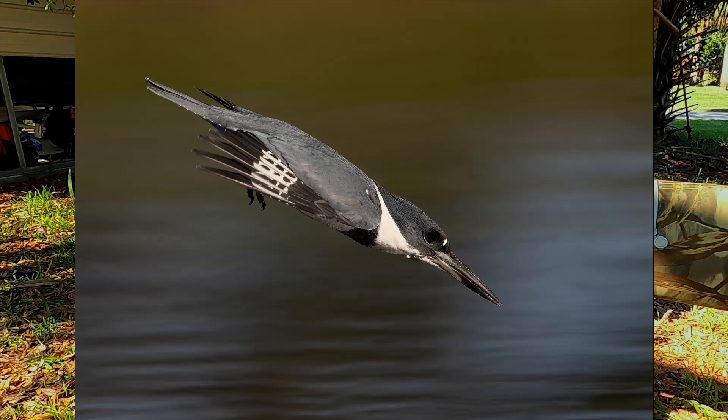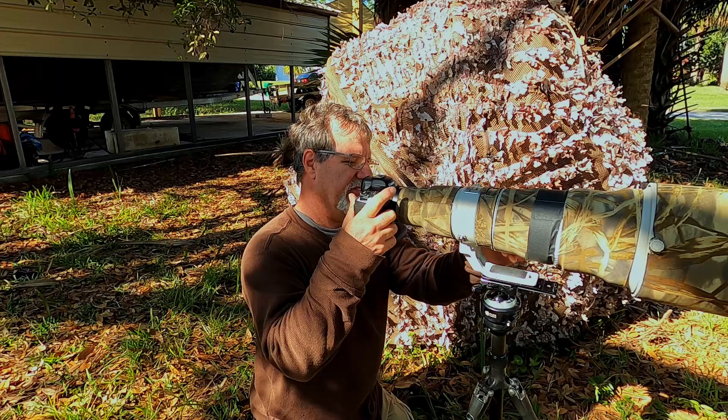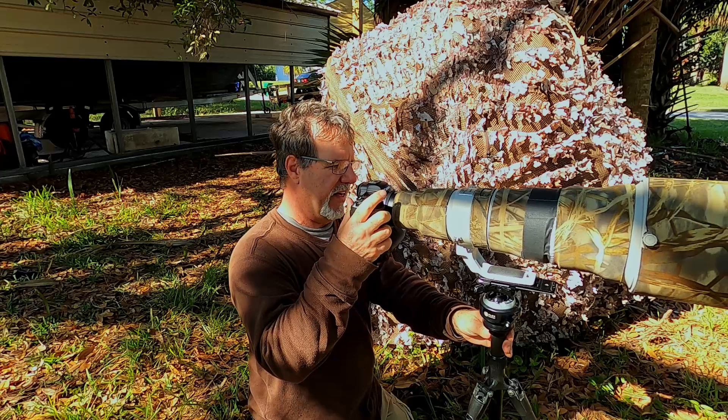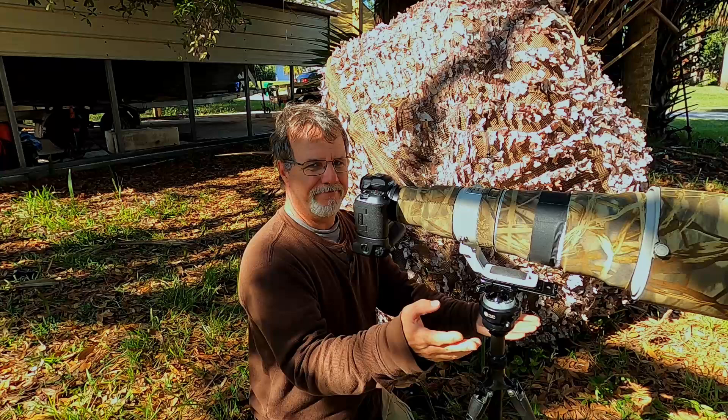This knob adjusts the clamp tension — if it's a little too loose you give it a little turn and it'll clamp a bit harder. Whatever tension you need to clamp to your plate — this is an Arca-Swiss compatible clamp, and Arca-Swiss plates are pretty much standard stuff nowadays — it works really well.